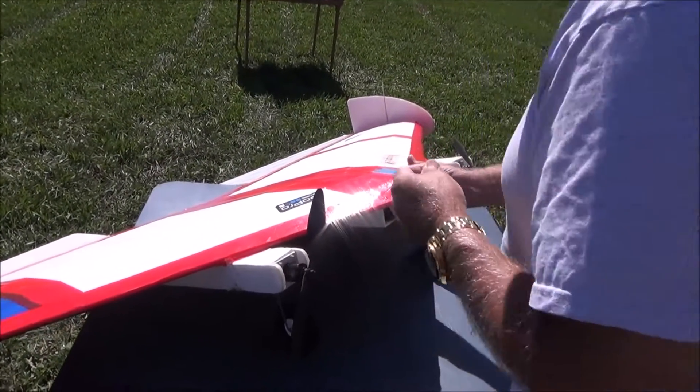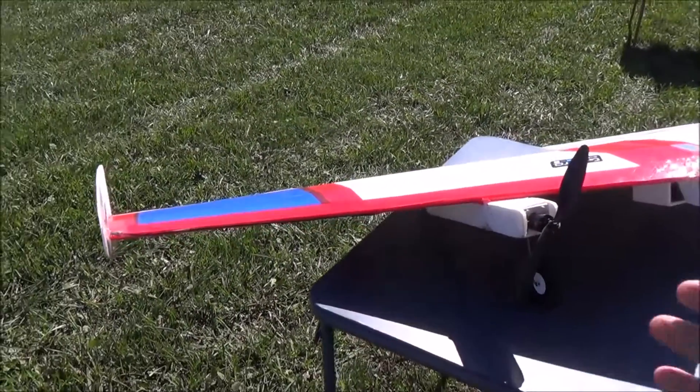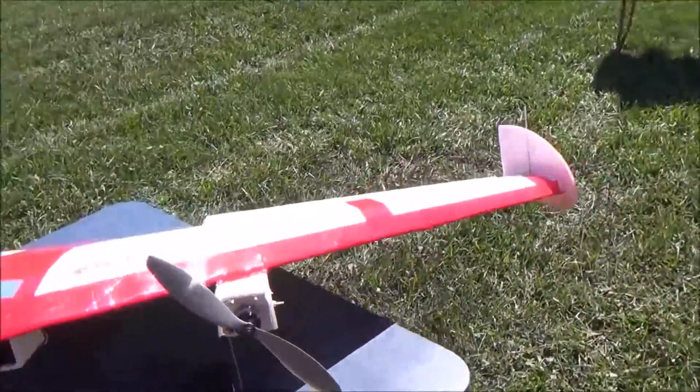This thing had a shaded pass and it just had its maiden today. The first time I flew it, it just did not want to fly, so we've had to do a lot of figuring out what was wrong with it.